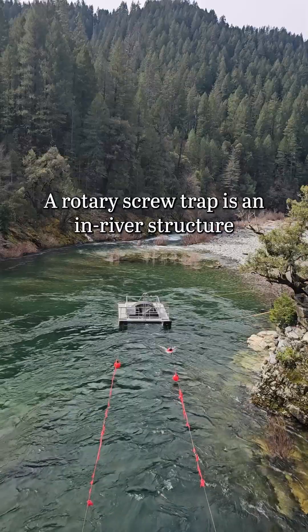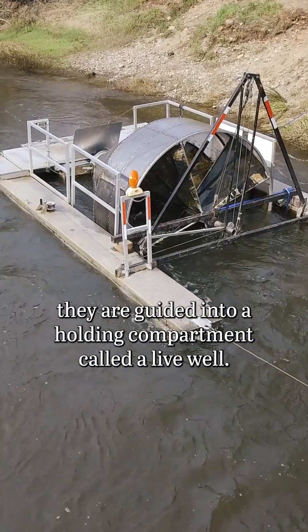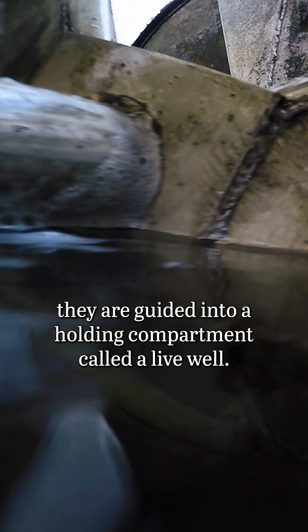A rotary screw trap is an in-river structure used to capture young fish migrating downstream. As fish enter the trap's rotating cone, they are guided into a holding compartment called a live well.